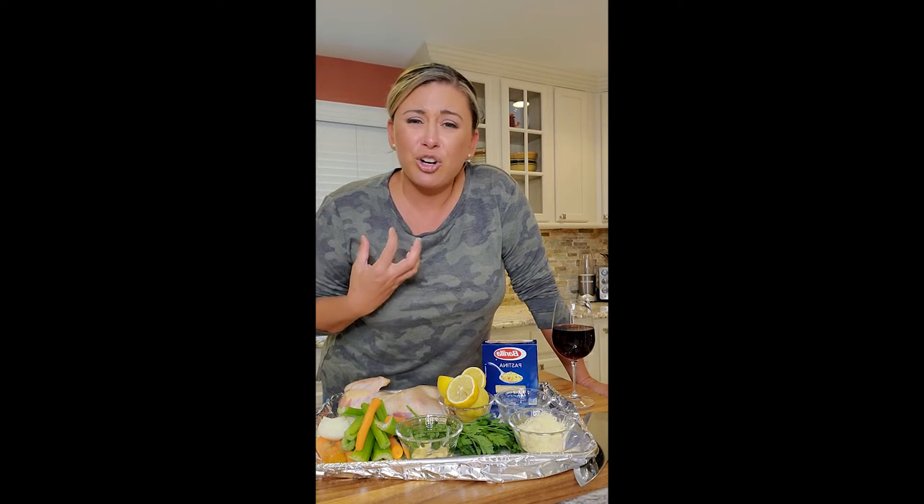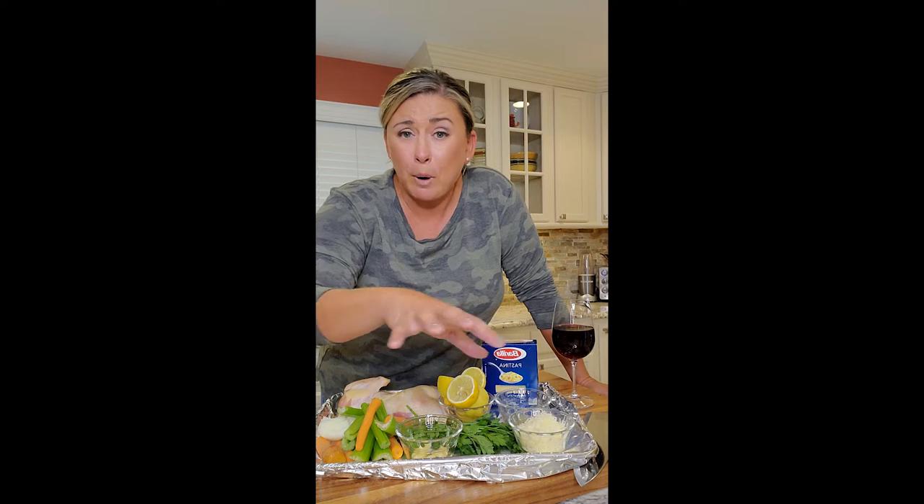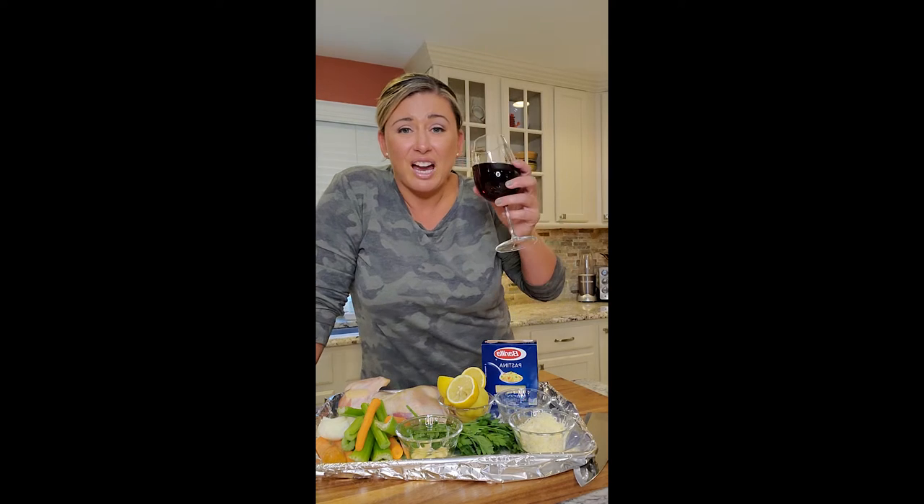Let it all cook together at the end with Parmesan cheese and a little feta cheese, pulling it all together — that lemon, that chicken, that beautifulness all together. I think it's a great idea.